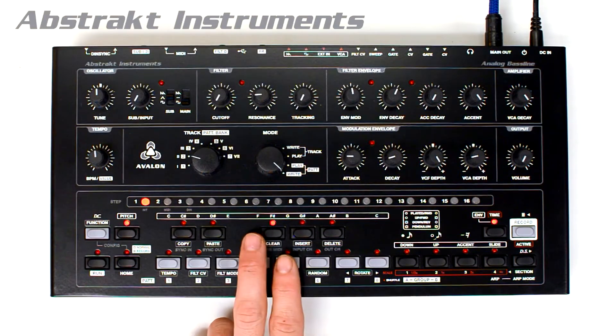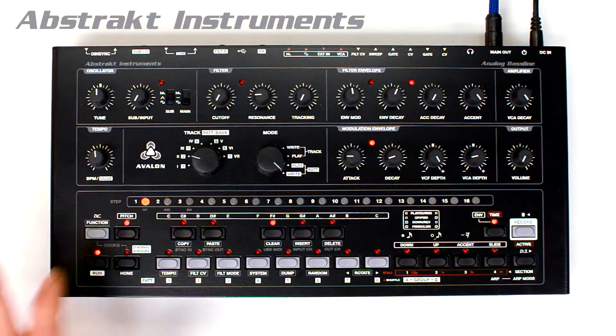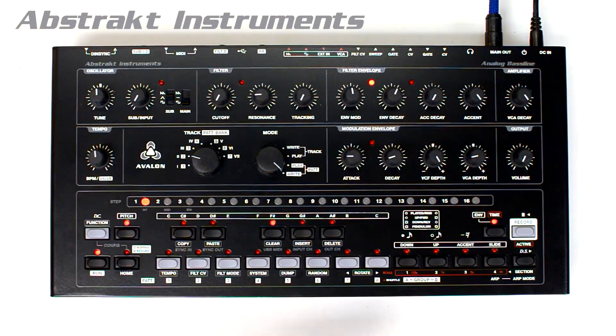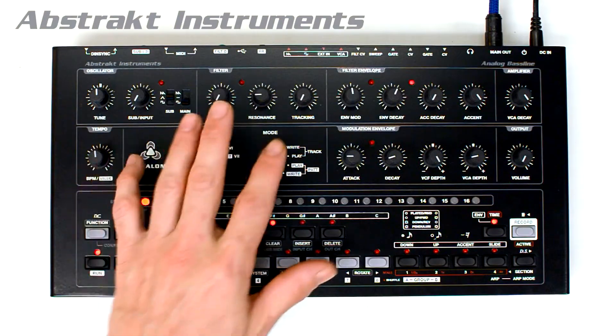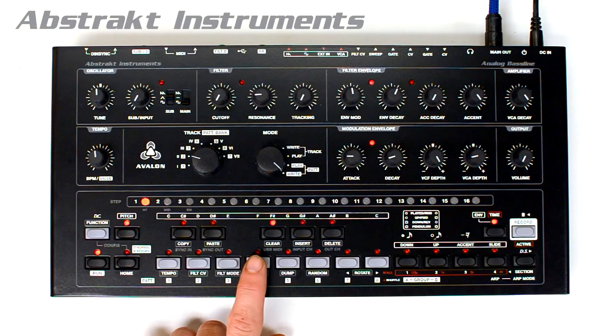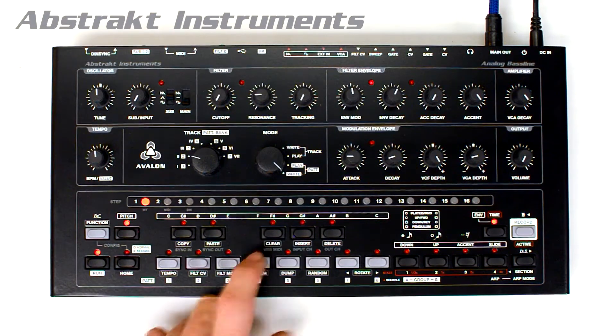Pattern bank dumps, track dumps, and system dumps are also done in configuration mode. If you want to dump the entire machine state including all patterns and tracks, you press system to send or receive the SysEx. If you have your SysEx program ready and hit system, it will transmit or receive the machine state.